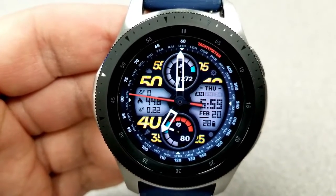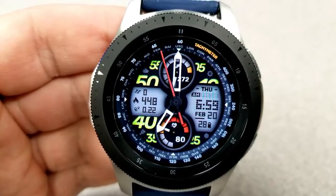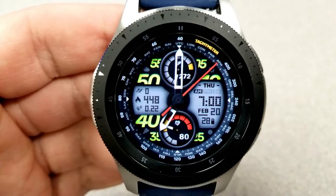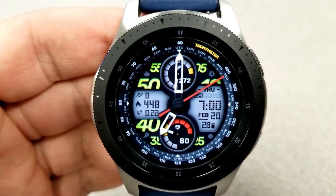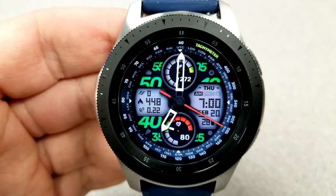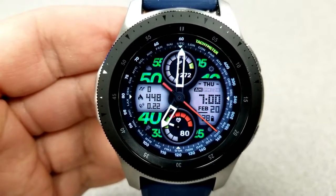The date, time, and power remaining is in the panel to the right, and then you have your last recorded heart rate and an intensity zone indicator in the dial at the bottom.